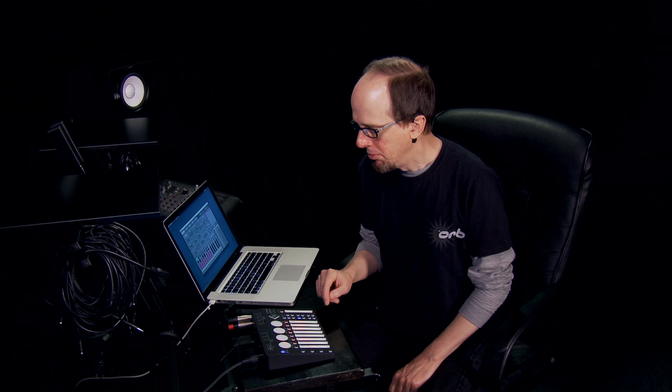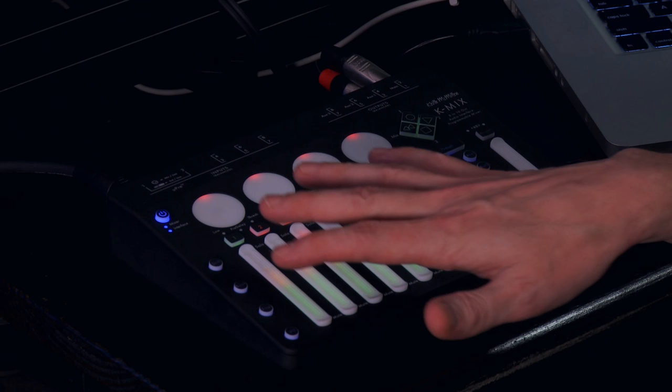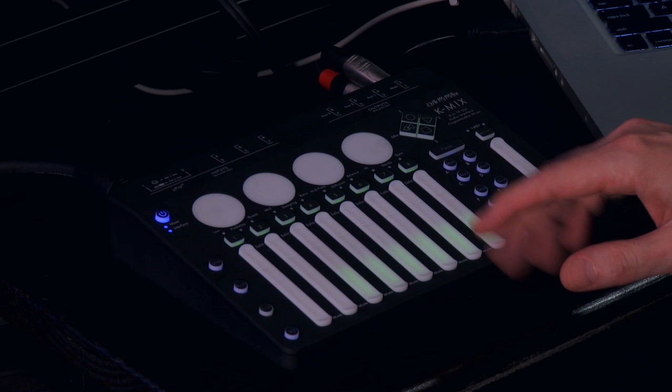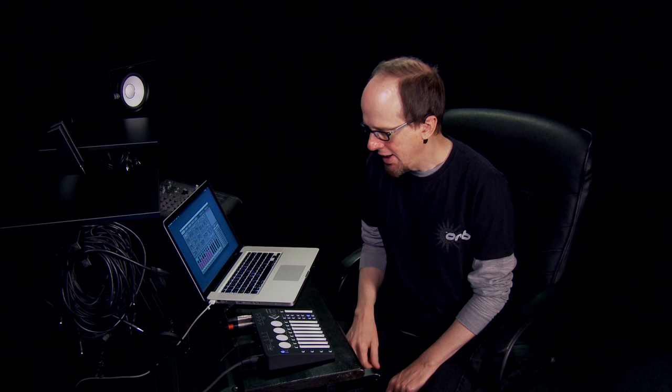Rounding out the mode buttons, there's a noise gate, which can be used as a utility to gate out noise floor by setting a threshold under which the channel will be silent, or can be used creatively to clean up a drum track. There's also a panning mode, where you can set panning for each of the eight channels on the main mix as well as for each of the three aux sends. There is a trim mode where you use each of the eight faders to control the input gain. And finally, there's a phantom power mode where you can toggle phantom power on and off for the first two channels, as well as toggling between 12 and 48-volt phantom power.